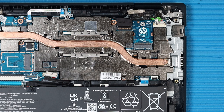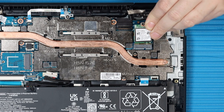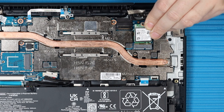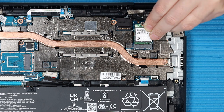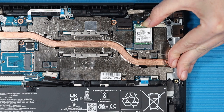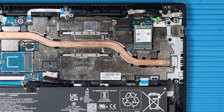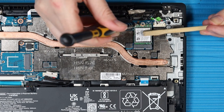Replacement: Align the notch in the wireless LAN module with the key in the wireless LAN module slot on the system board. At an angle, gently insert the wireless LAN module into its slot on the system board. Replace the P1 Phillips-head screw that secures the wireless LAN module to the system board.